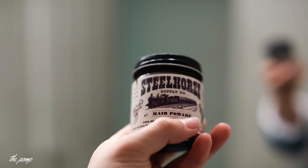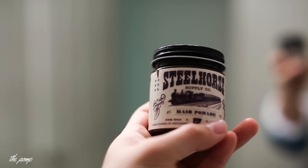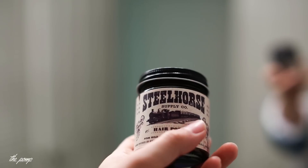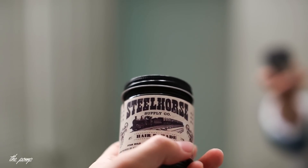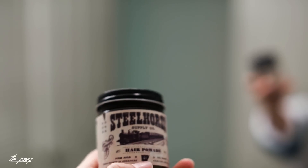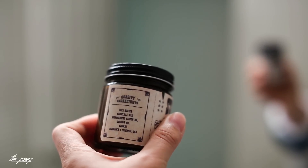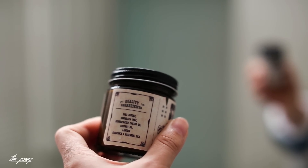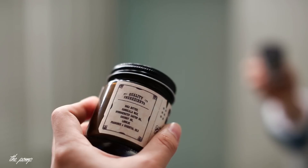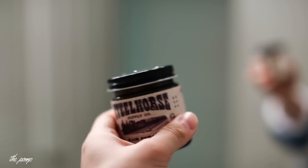With this new line they're able to use new ingredients like lanolin, beeswax, and fragrance oils, while still keeping to the same quality. Flagship has switched their entire line to matte vinyl labels. The label has a lot going on, sticking to an old-style poster look — 'Steel Horse' in bold font, 'Supply Co. Hair Pomade Firm Hold Oil Base, Hand Poured in Arkansas.'